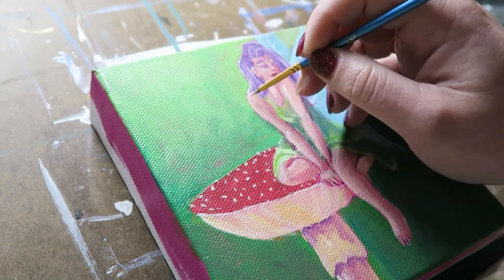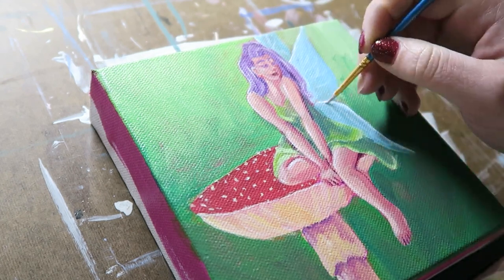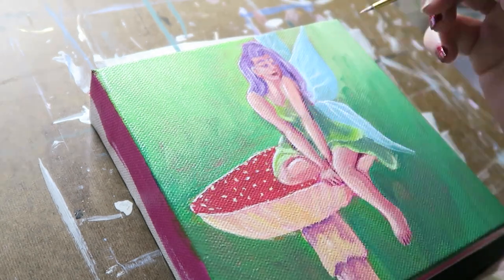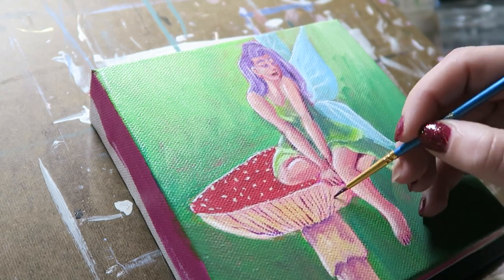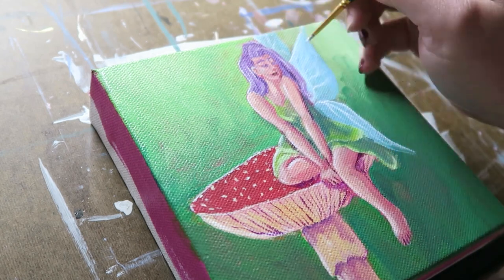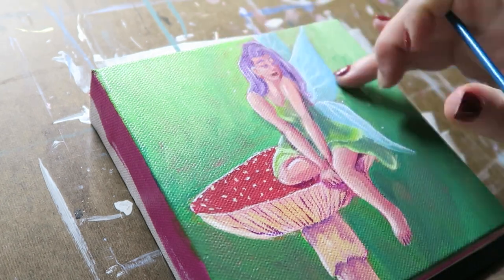By the end of this process I found myself a little more comfortable with acrylic paints. It's still not my favorite medium, and I did end up with a lot of dry paint on my palette — but that's something I need to let go of. There's no use hoarding all these paints if I'm not going to use them. Some paint is going to get wasted in the process and that's okay. At the end of the day, I'm glad I pushed myself.